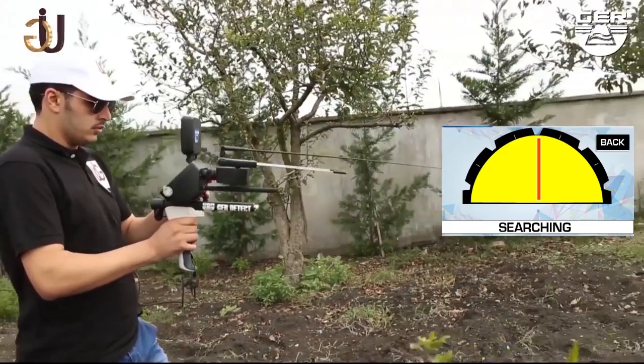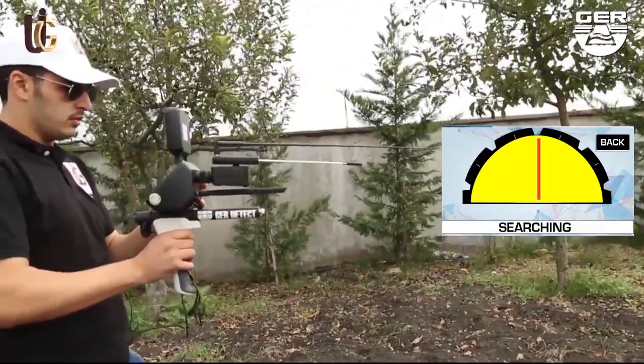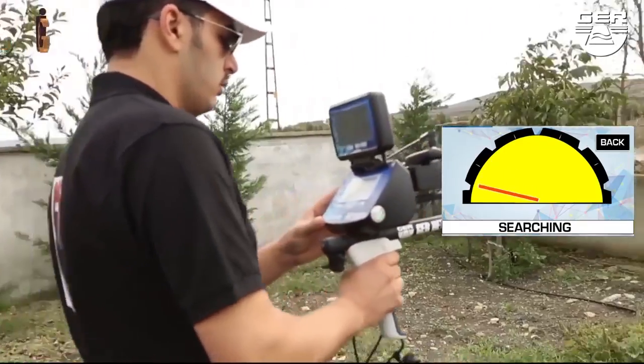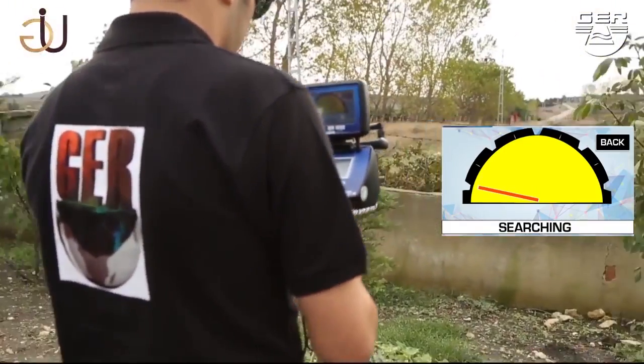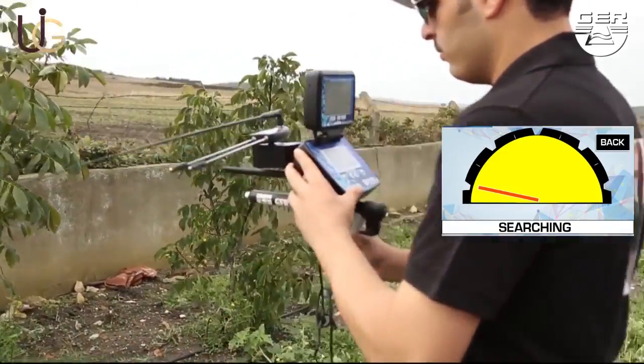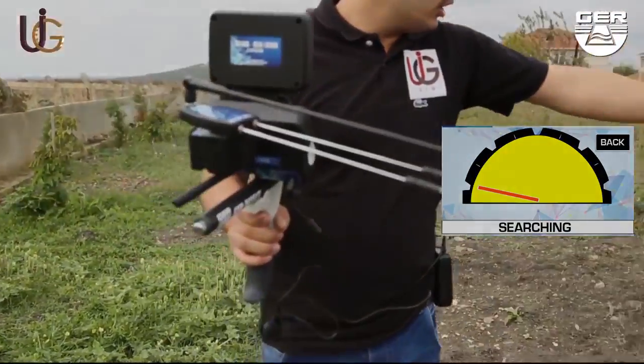The device will start searching. When gold is sensed underground, the recipients will turn to the direction of the target, showing it on the smart screen of the device. Walk towards the target following the indicator's guidance until you stand right on the spot where the target exists underground.